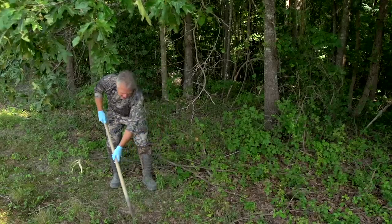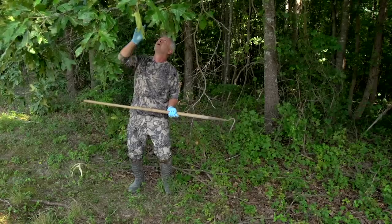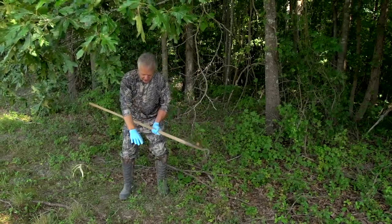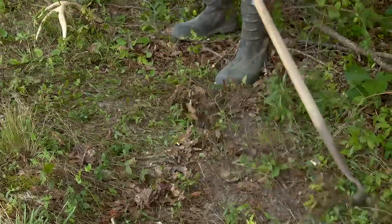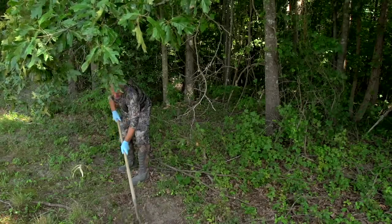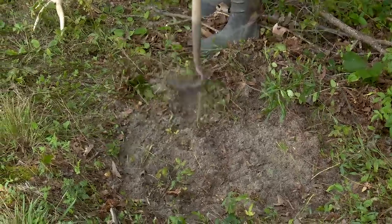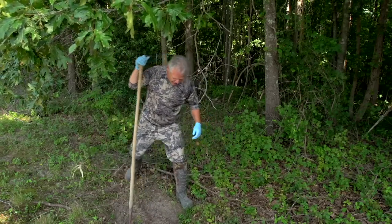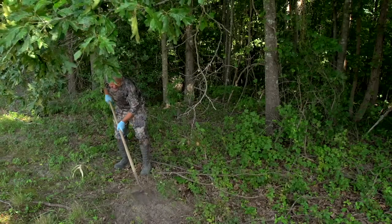I'm going to get some of this material out of the way and hang a scent dripper right in this area, so the scent's going to be dripping right down in here. I'm going to start my mock scrape right here — I'll clear out a circle or oval, maybe three or four feet in diameter. Just imagine that buck standing here and pawing this ground, he's in the rut, looking for love, getting serious about making a scrape.